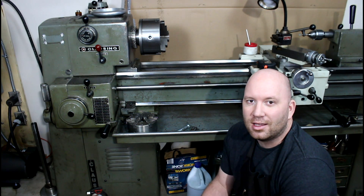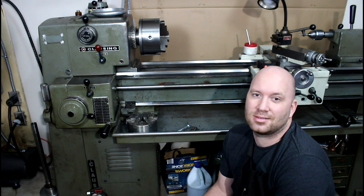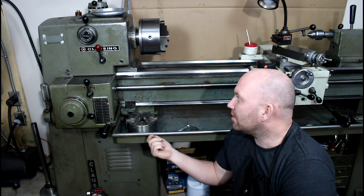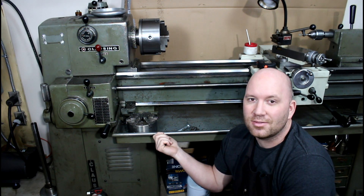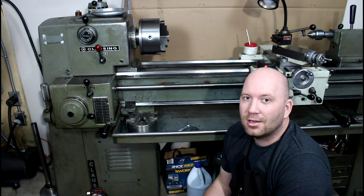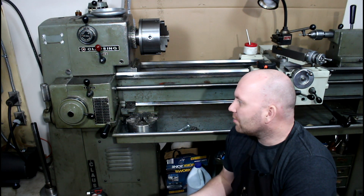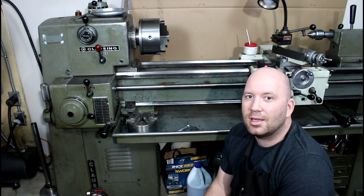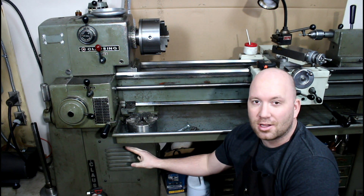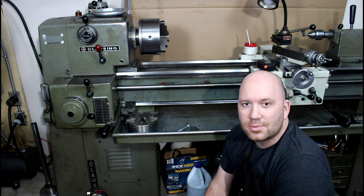Prices on these things vary widely - they go anywhere from five or six hundred bucks for one that somebody just wants out of their life, all the way up to four, five, or six thousand dollars if it comes with a lot of tooling and is in good shape. They're pretty good quality machines as long as they're maintained and not all beat up. I paid a little on the higher end for this one because it is in very good shape and everything functions properly. Overall, a very high quality US-made machine.